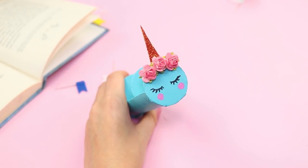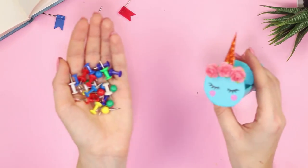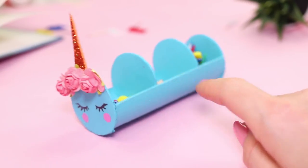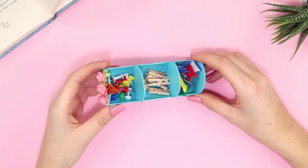Draw a muzzle. Fill the compartments with small things from your desk — now they will always be on hand and will never be lost!